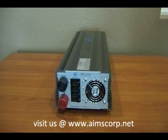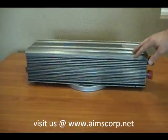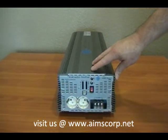This is the cooling fan on this unit. This inverter offers 7000 watts of continuous power and a 14000 watt surge for 9 seconds. It is built tough to work in high heat and very cold environments.